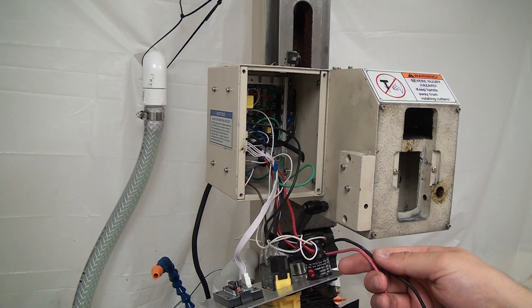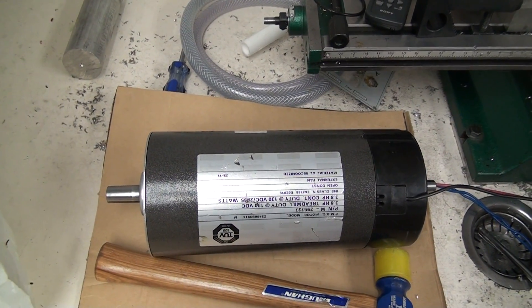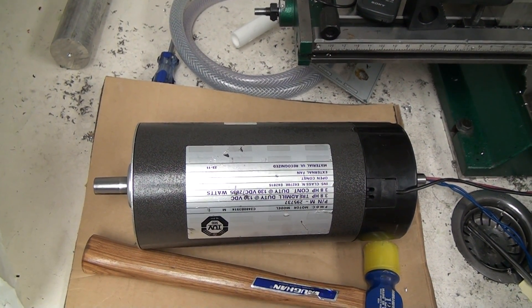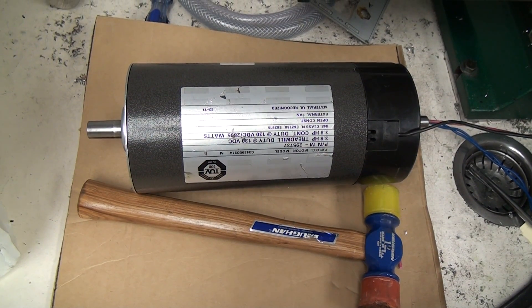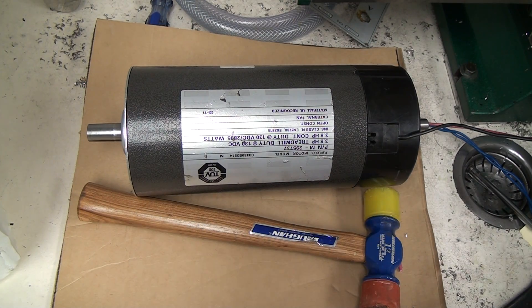This is currently hooked up to my little 3.8 horsepower motor. This only puts out 100 volts and my motor's rated at 130. And I think I've got it working pretty good. I'm going to order some new bearings just in case. My controller will allow me to run this up to 3 horsepower, 130 volts.